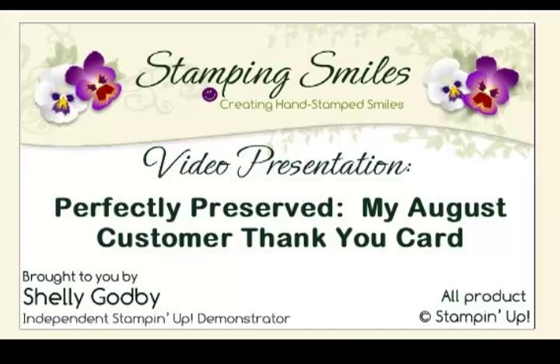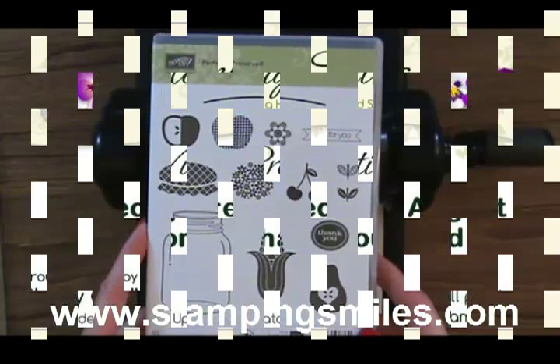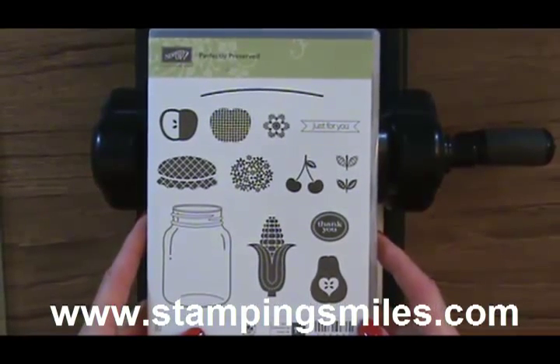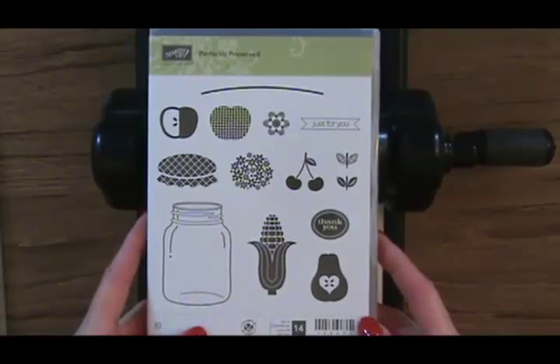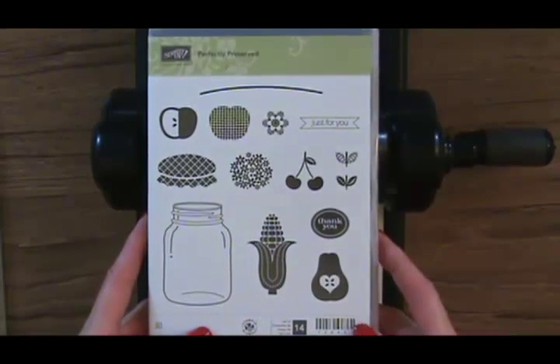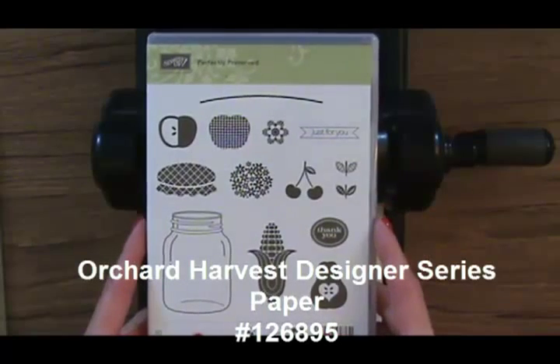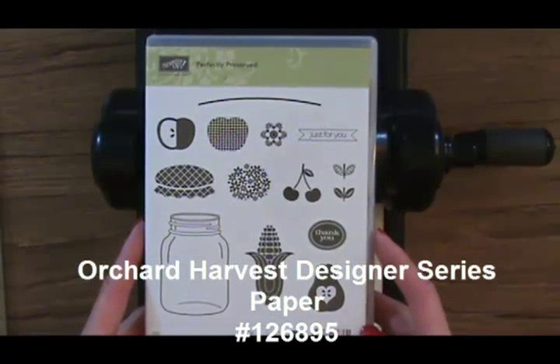Hi and welcome to StampingSmiles.com. I'm Shelley Godby, the owner and CEO of Stamping Smiles, and today I'm here to show you how I made my August customer thank you card with the new Perfectly Preserved stamp set from the Stampin' Up! 2012 Holiday Catalog.